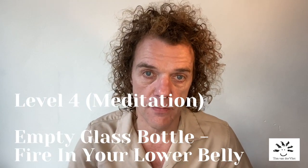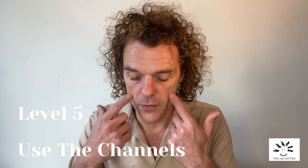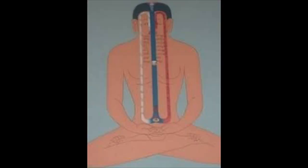Level four and five are about the meditation. The first meditative step is to imagine you're an empty glass bottle and then lighting a fire in your lower belly — you're nothing more than your skin, basically. The second level of the meditative part is imagining, on your breath in through the two nostrils, that there are two channels next to your spine that come together in your lower belly, about three fingers under your belly button. Then on your breath out, you breathe out through the central channel in front of your spine, all the way out of your head.